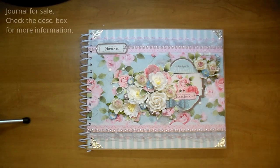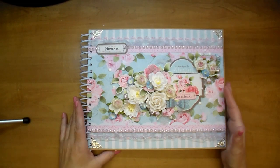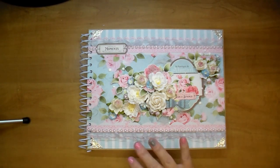Hi, it's Corrine. Thanks so much for stopping by today. I have this beautiful journal to share with you. I do have the full process video on how this came together, but for those of you who don't like to watch the process, I thought I would just do a quick overview and show you how it came together.